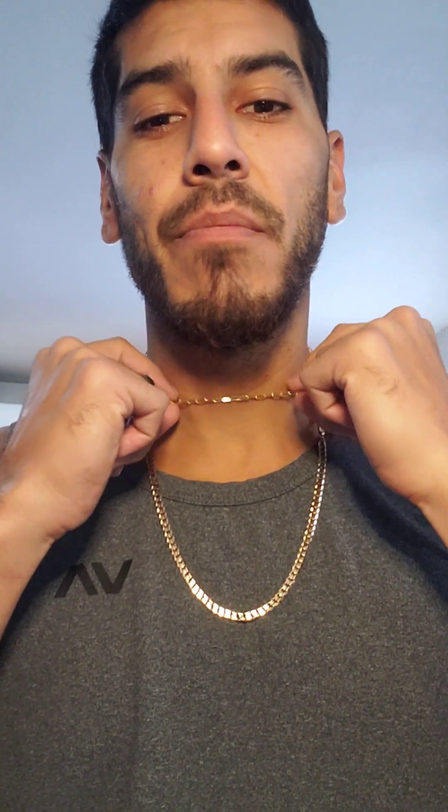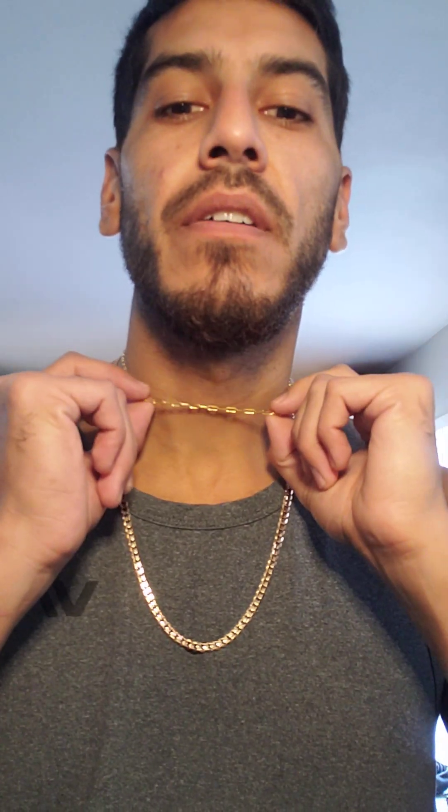One choker that I like for Nessa — priced about an $800 purchase — is the 3mm Jacoje link chain, baby curb, so the curb chain. Actually, the Jacoje link — it's kind of like the heavy link but a little more round. At 3mm, 14-inch choker, rose gold. It's the only chain she's missing — a rose gold choker. She has her 14-inch choker complete, her 16-inch complete, and the 18-inch chains — she's got them all complete. She just needs the rose gold choker.